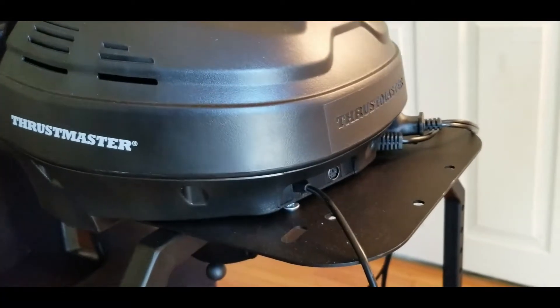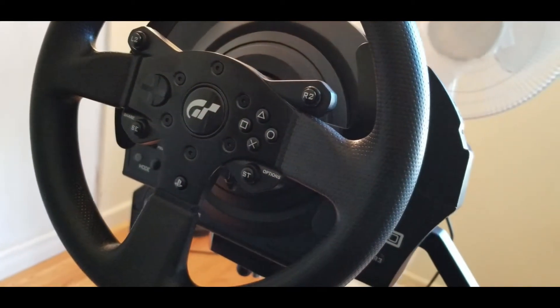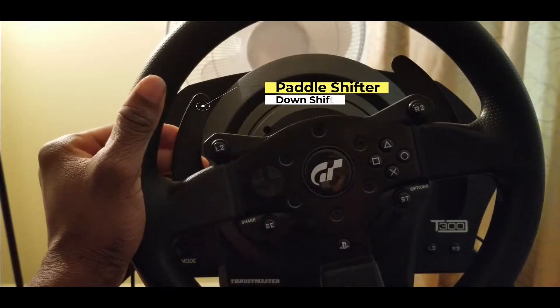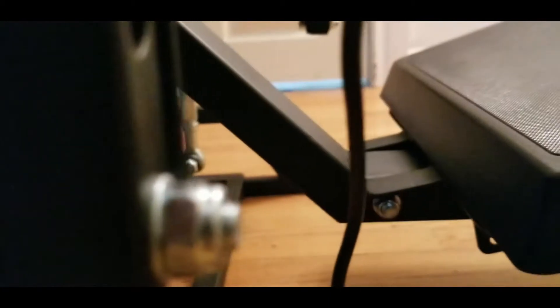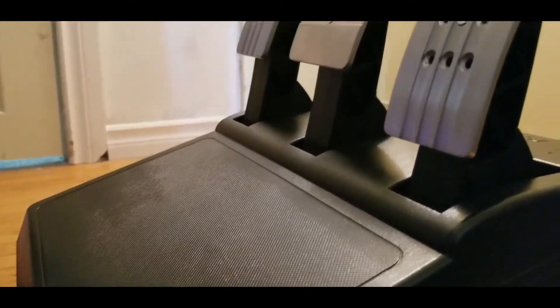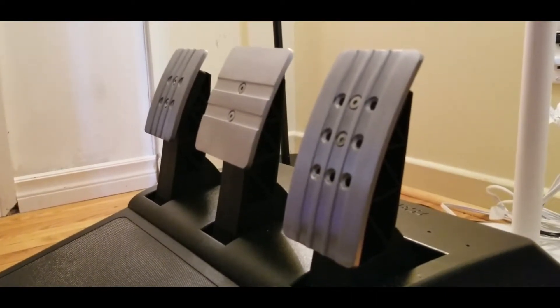I bought none other than the Thrustmaster T300RS GT Edition wheel and pedal set. It comes with a detachable 11-inch metal wheel, a powerful force feedback dual belt-driven brushless motor, and two 5-inch metal paddle shifters for sequential racing. Since this is the GT Edition, it also comes with Thrustmaster's T3PA GT Edition pedal set featuring adjustable metal pedals with gas, brake, and clutch.